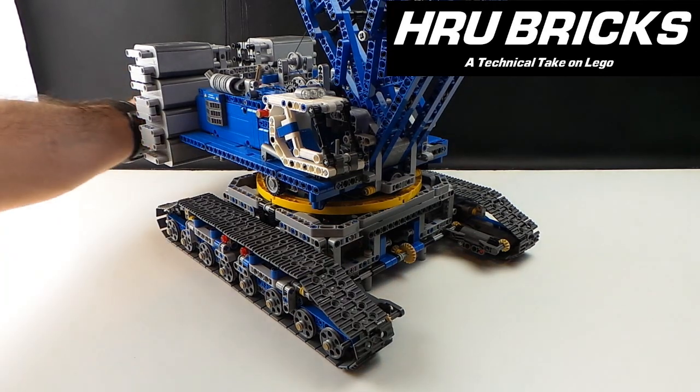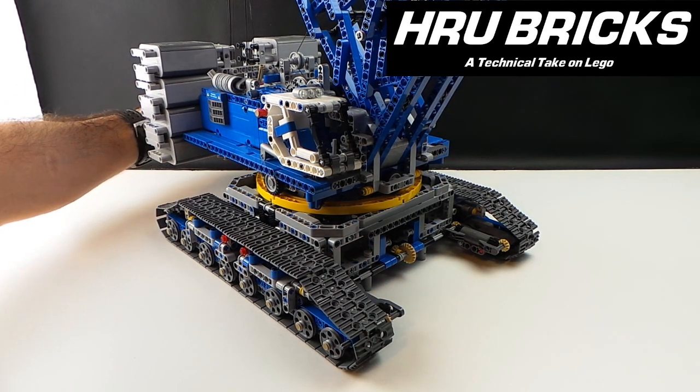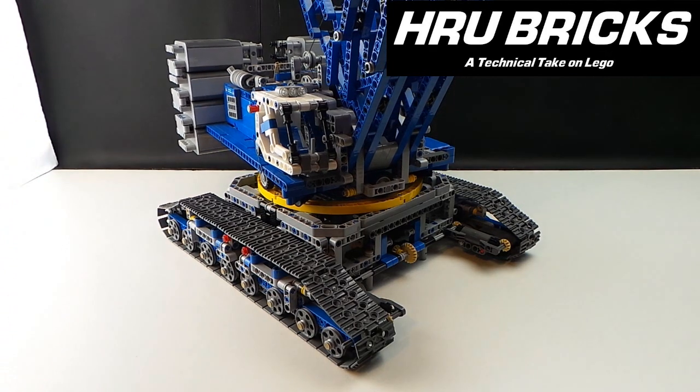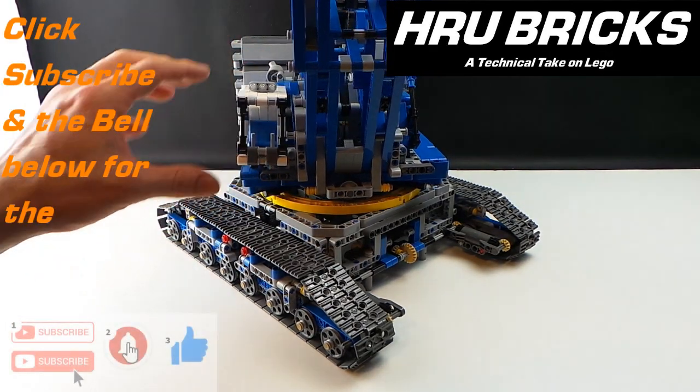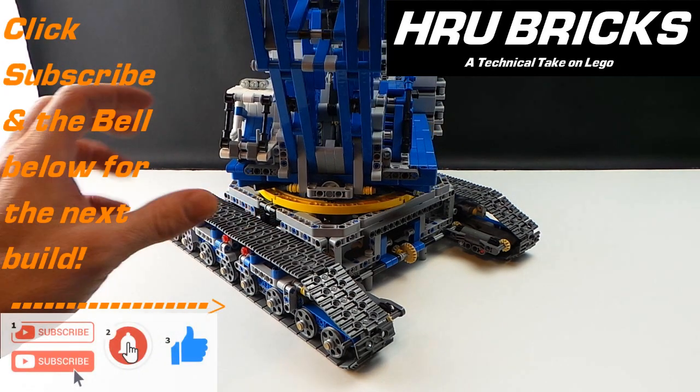If you've got any questions, let me know in the comments below or over on the Rebrickable page. Many people have the same sort of issues and I'll happily help you. Also click that subscribe button and hit the bell — I'm going to be doing a lot more of this type of build.